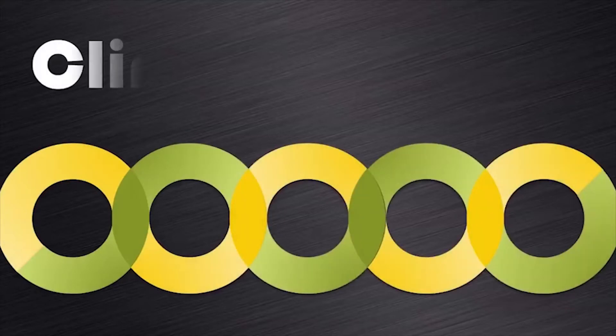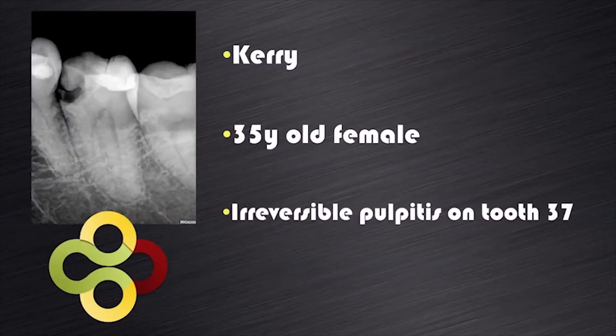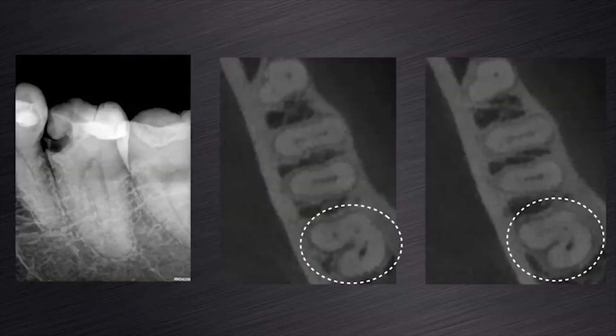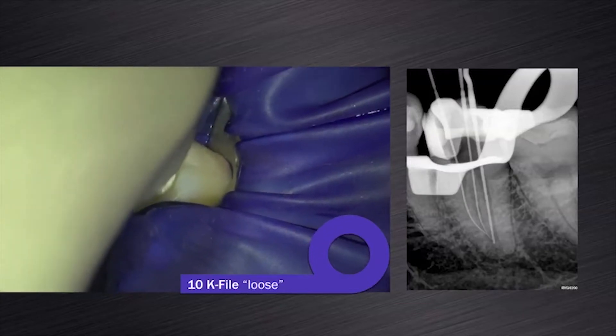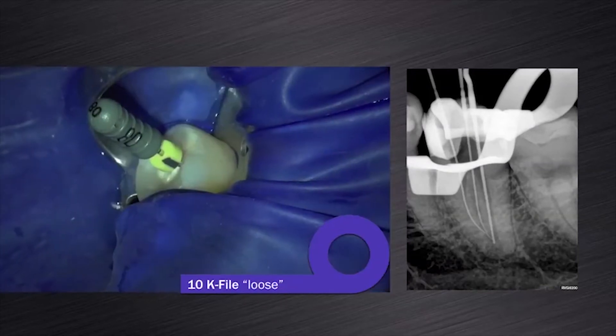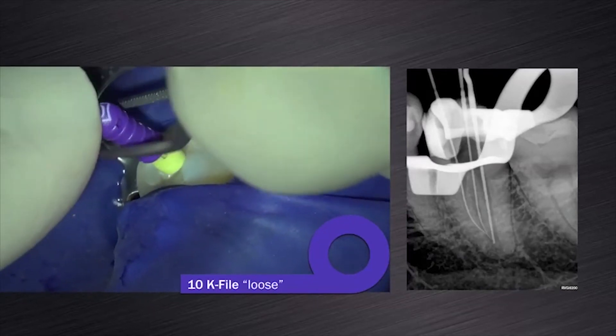The last clinical case I want to share with you is an example where a tooth presented with small and large root canal systems in the same tooth. Kerry, a 35 year old female, presented with irreversible pulpitis due to a large carious lesion on her mandibular left second molar. After removal of the decay and build-up with a composite resin, the mesial canals were negotiated with a size 08K file. When the 08K file was loose, I then progressed to a size 10K file and also made it loose in both mesial root canals.